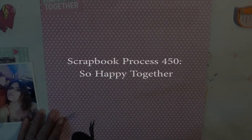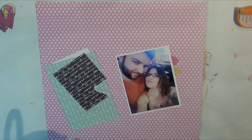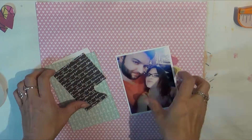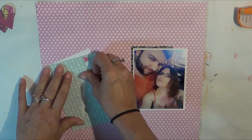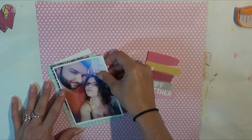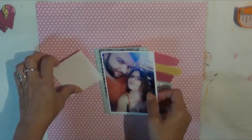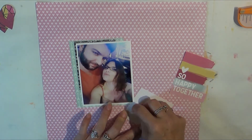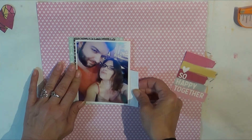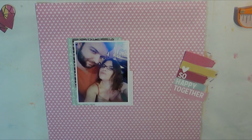Well, hello there — it is Tuesday and I have another scrapbook process video for you. This is actually the 450th in the series of just scrapbook process videos, so layouts 12 by 12. I've also had a couple of other series and things that I've done, but I feel super accomplished to be at number 450!